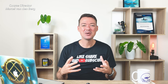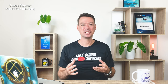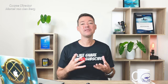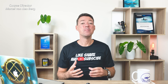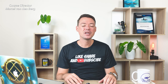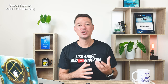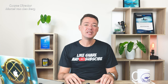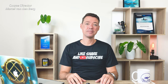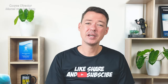Remember the PADI slogan: the way the world learns to dive. PADI is a fantastic diving organization that created programs fitting many different kinds of people around the world, making scuba diving much more accessible. However, there are some exceptions — scuba diving is just not for everyone. You need a certain medical fitness to be able to go scuba diving.